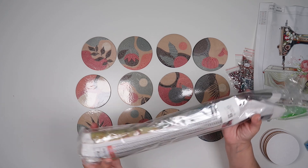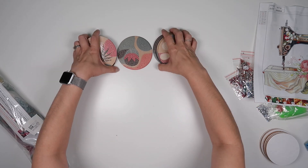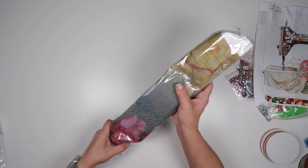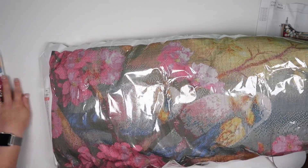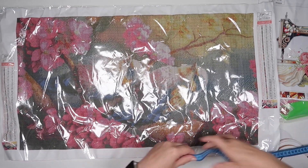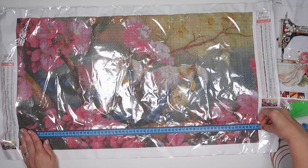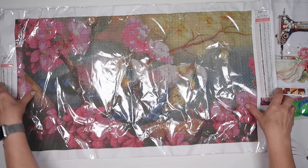I also got a big one. This is 70 by 40 — it has 48 different colours. It is a poured glue so it will flatten out. Looking at the actual measurements it is 68 by just short of 39 centimetres, so very very close to size.